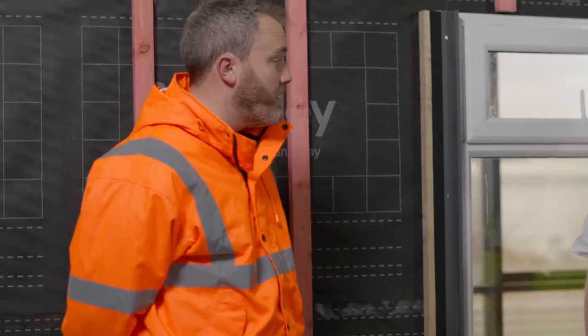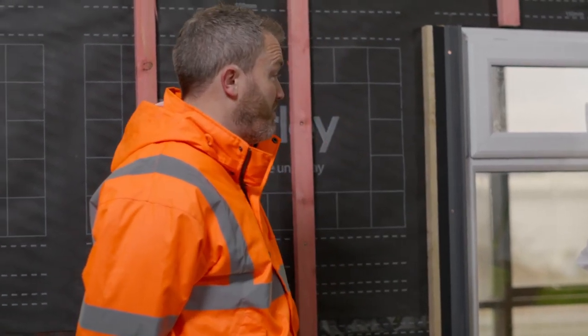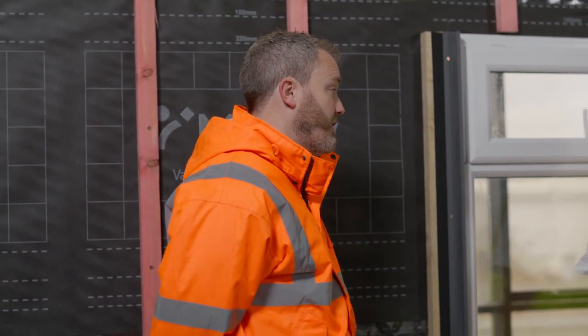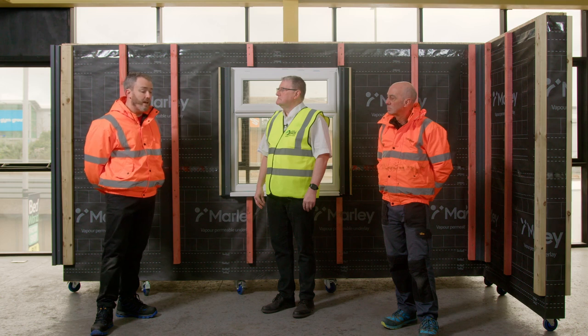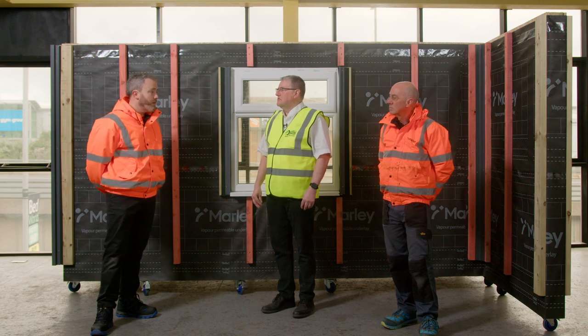Marley Weatherboard is a fibre cement cladding material, similar to traditional timber shiplap cladding, but instead of being made from timber, it's made from fibre cement. Some of the benefits are that it meets the fire regulations, it's non-combustible, and it's also maintenance-free — doesn't need painting, doesn't rot. So it's a fit-and-forget type of product.